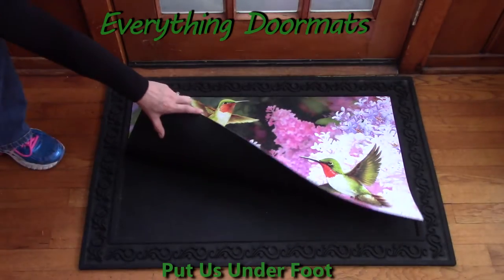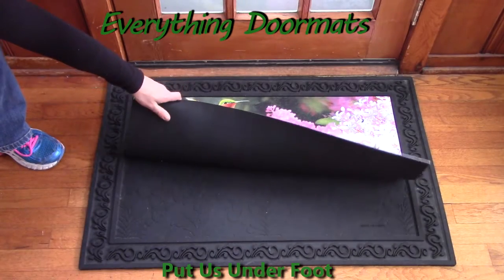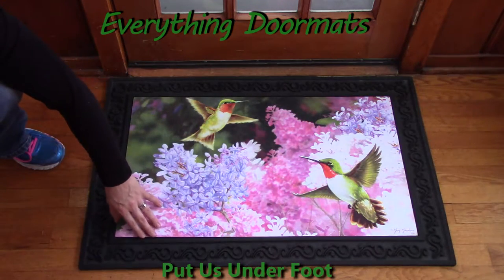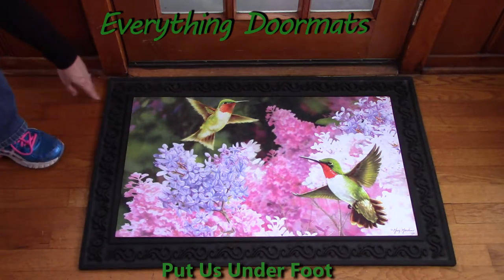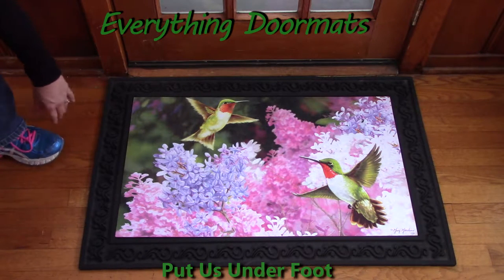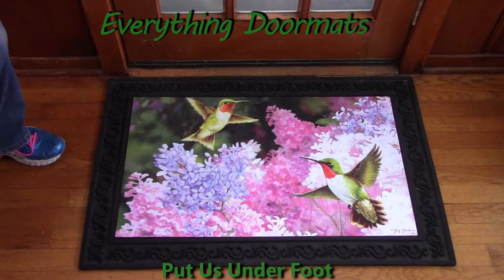The back of our insert mats is made with a recycled rubber backing, so it's not going to slip and slide around on surfaces. Today I've partnered my insert mat with one of my outdoor trays. Even though I actually have it inside my front door, I still have an outdoor tray inside and outside my front and back door.